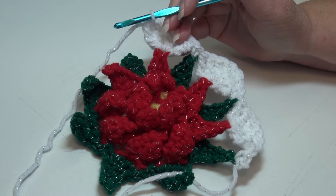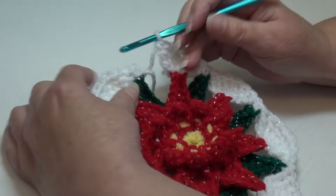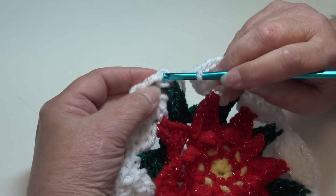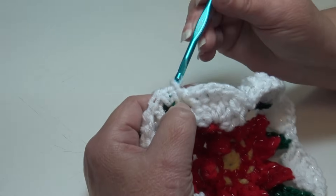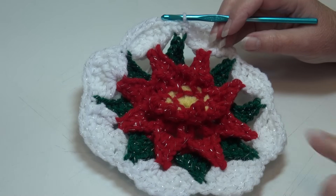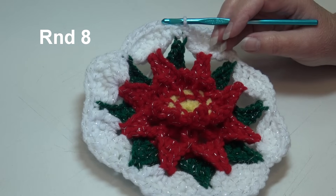I'm at the end of round 7. I ended with a shell stitch. To join the round, go to the top of that beginning single crochet, go under the top two loops, and slip stitch through that stitch and through the loop on your hook. Round 7 is finished. We still have a rounded shape and now we're going to start forming a square shape.